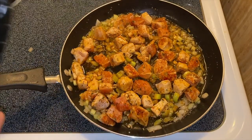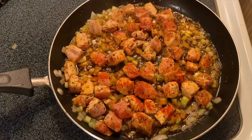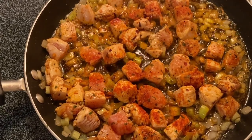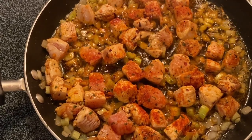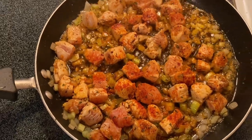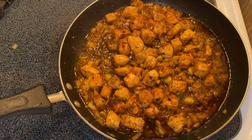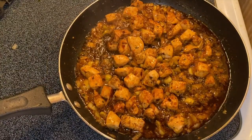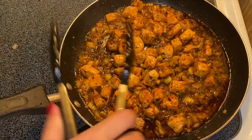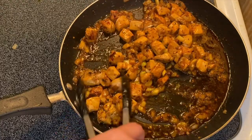We'll brown the chicken for a couple of minutes. After four to five minutes the chicken is already brown, and you'll notice it caramelizes the onion and the garlic.